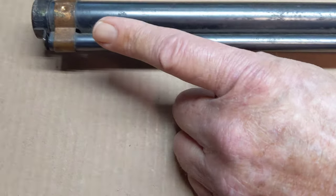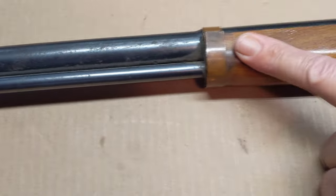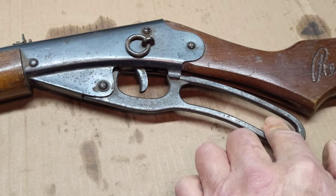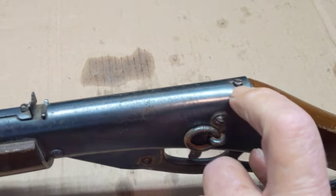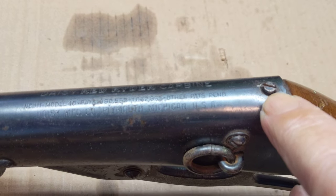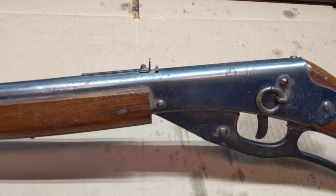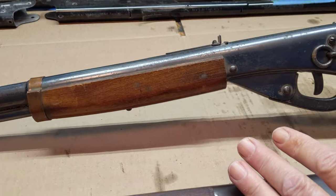The key designators are: copper front sight barrel band, copper barrel band on the wrist, a cast iron lever — not an aluminum lever, but a cast iron lever — and the tiny little stock screw, not a giant stock screw. Those are the three items you're looking for on one of these guns to see if it is in fact a copper band Red Ryder.